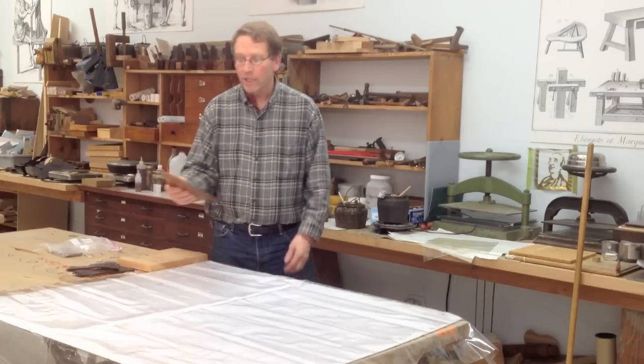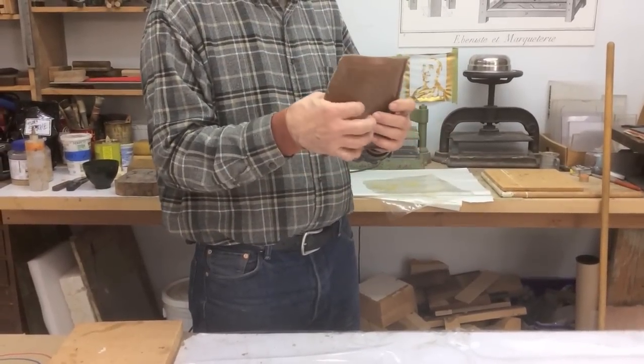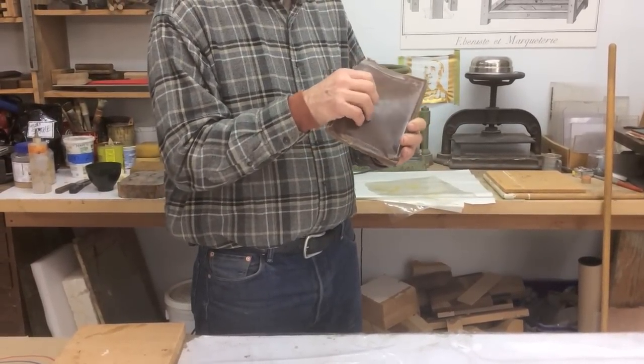Welcome to the Old Brown Glue Channel. I'm Patrick Edwards. I'd like to show you how to keep the glue in case you don't use it all when you cook it — it needs to be saved. What we do is we try to make it like the old guys used to. We pour it out and we have a dried glue that we can keep for decades.